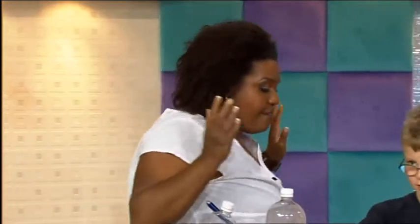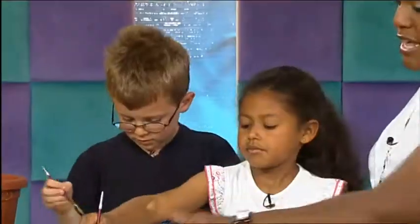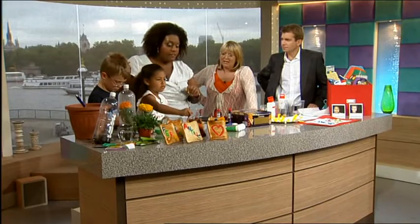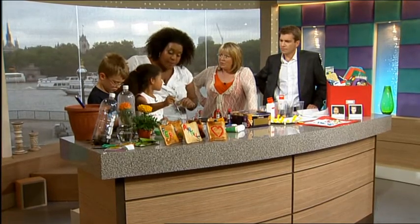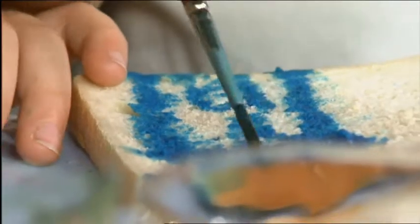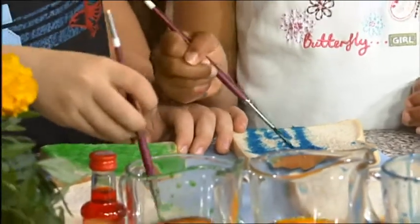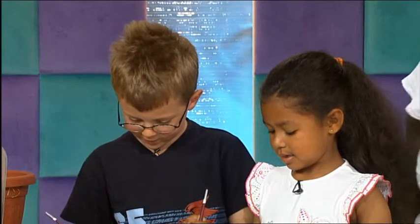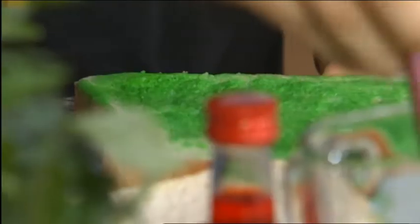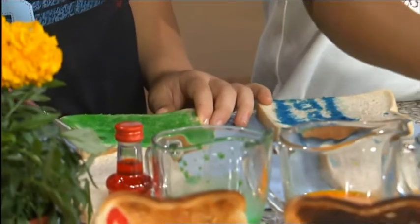Now Mary and Ben are painting toast, but they're not painting it with real paint. What they're painting it with is milk and food colouring. Basically they paint whatever picture they want - they can put their name on it. What are you doing, Mary? I'm doing a house. And what are you doing, Ben? I'm completely green - just a green blob. And then once you've done that, all you do is put it in the toaster and they can eat their own toast art.